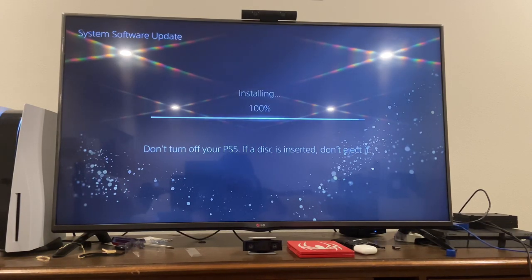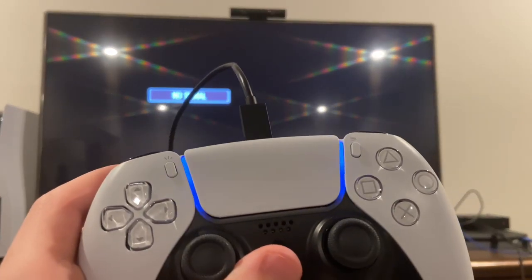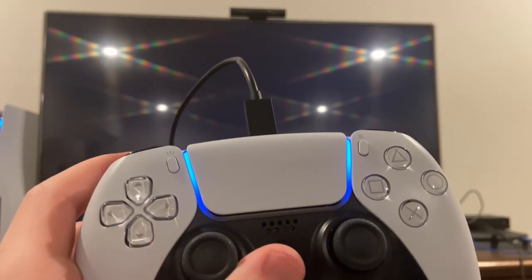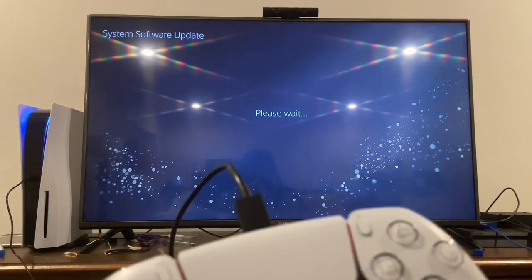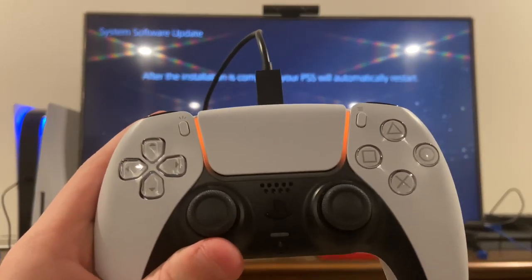If a disc inserts, don't eject it. The PS5 is huge though — look how big it is compared to my PS4. There's the PS5 — the thing is massive. Alright, turning on the PS5 now with the remote. It's powered up and the controller is lighting up orange, which means it's charging.